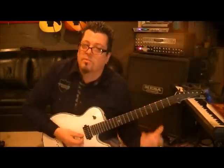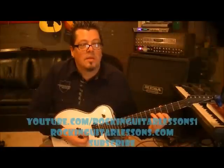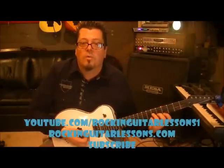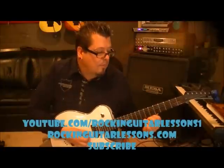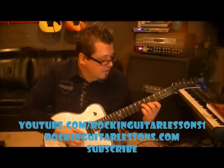Anyways, that's Jennifer Lopez — the second lesson I've done from J-Lo. I hope you enjoy it. My name is Mike Gross, RockingGuitarLessons.com and YouTube.com slash RockingGuitarLessons1. If you're not subscribed, go subscribe, guys. You can make requests, and I'll help you out. If you get stuck or whatever, just hit me up in the lesson section down on this video. Give me about 24 hours and I'll get back to you with your questions. In the meantime, take care, keep practicing, keep an open mind with music. We'll talk to you later.